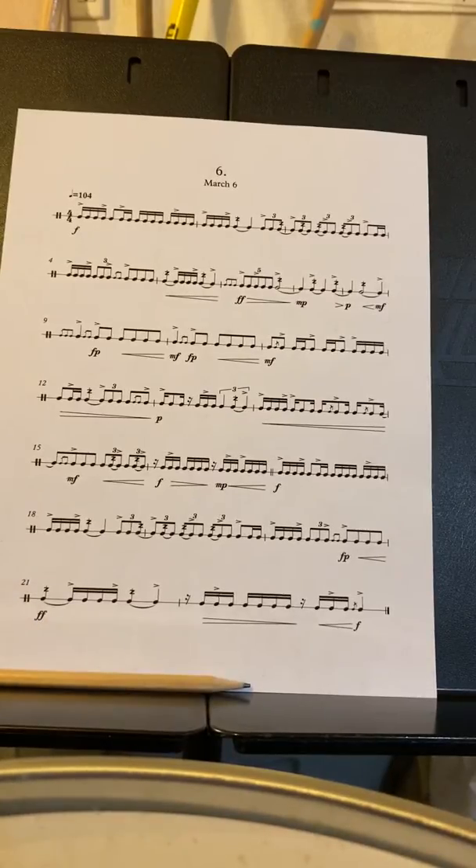So a couple of things right from the beginning. Don't go too fast — it's only quarter note equals 104. Watch out for all the accenting; they're right-hand accenting. All of these rolls are still multiple bounce rolls, so do not do them as double-stroke rolls.